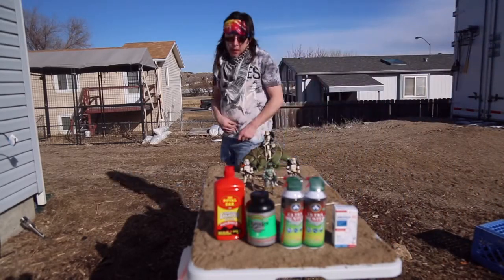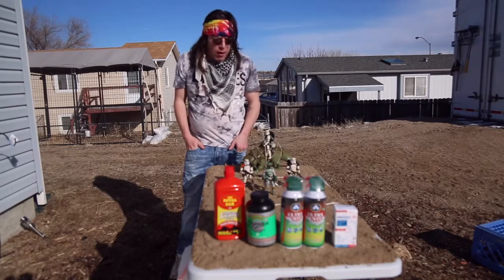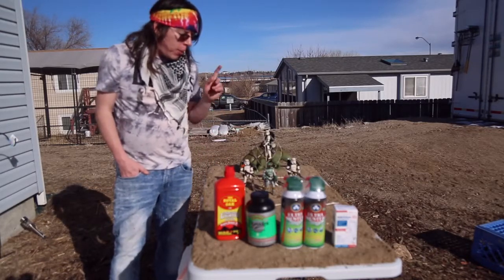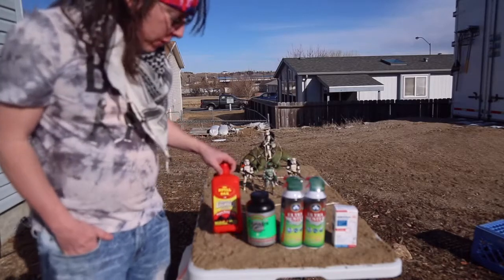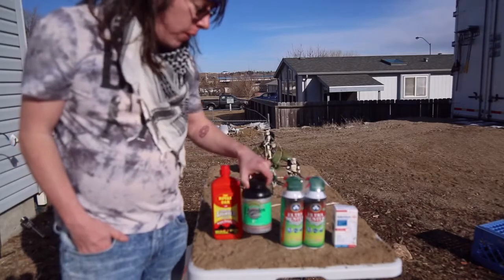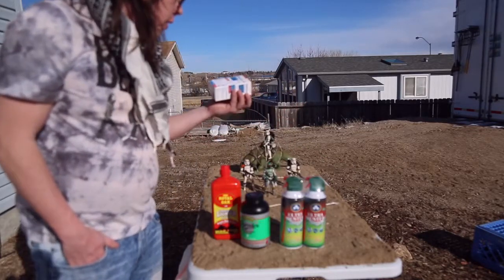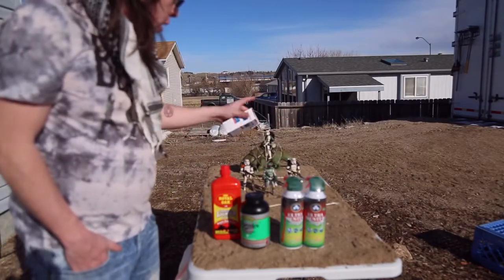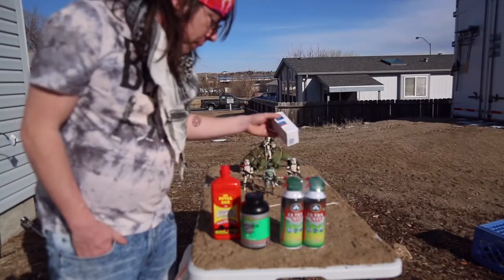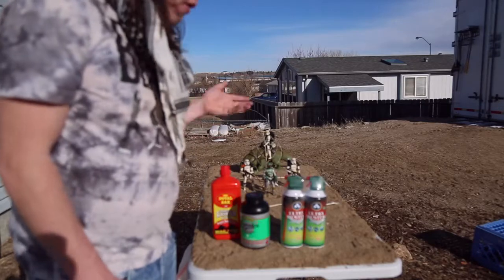Good evening everybody. I'm going to be doing some studio toy photography today using some Star Wars Black Series figures — Darth Vader, Boba Fett, and some Sandtroopers. I'm using some lighter fluid, pyrodex gunpowder — it's really smoky and cool looking for making effects. I'm also using some gauze, which I'm going to soak in lighter fluid and set alight in different sections, and a duster to blow up some dirt for cool effects.